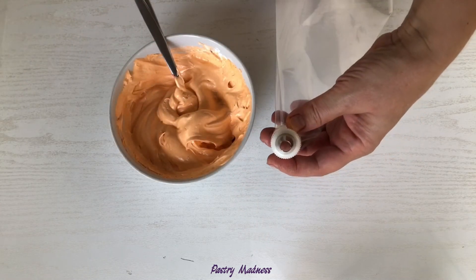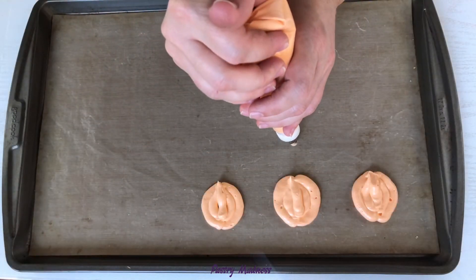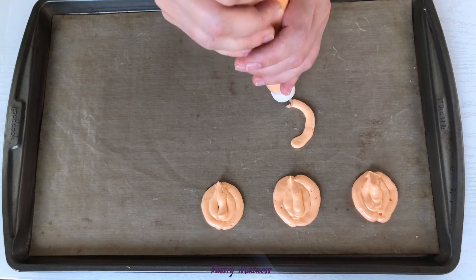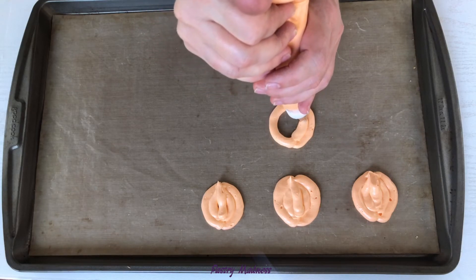Transfer the orange meringue to a piping bag fitted with plain piping tip number 12. Pipe four half circles facing one another with two lines on each circle, followed by one straight line down the center.